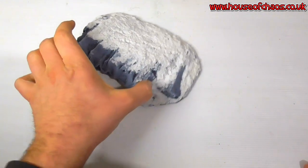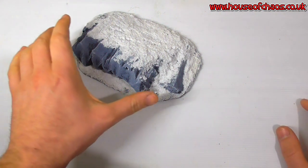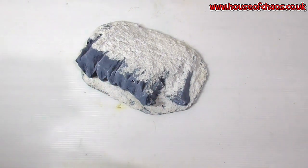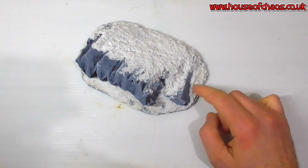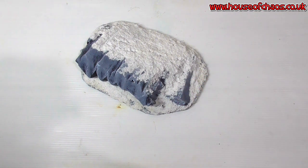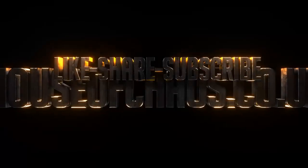There it is. Pretty simple, pretty basic, didn't take very long at all. The longest bit is waiting for the PVA glue to go off — generally over 24 hours. It's fairly hard, the PVA glue. This stuff is pretty hard. I could wait another 24 hours, but I know that this stuff isn't going to chip that easy. Thank you very much for watching, guys. Please hit the like button and even subscribe. Thank you very much. See you next time.